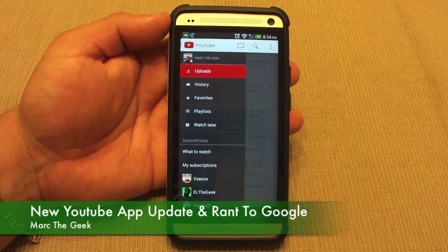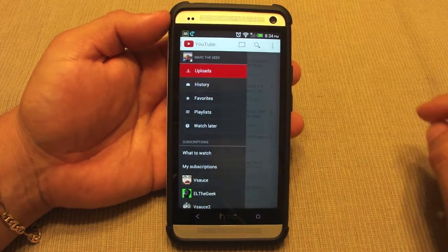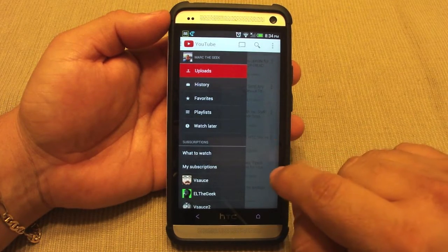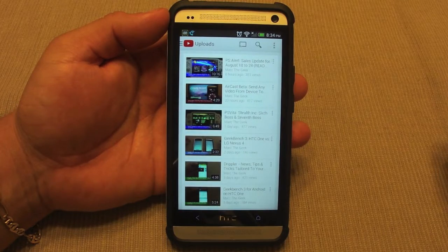Hey guys, here with a hands-on look at the new YouTube app update that has been starting to roll out today. I also want to rant about something in this video. But first, let's talk about the new updates in this app. When you open it up, you're gonna notice right away...